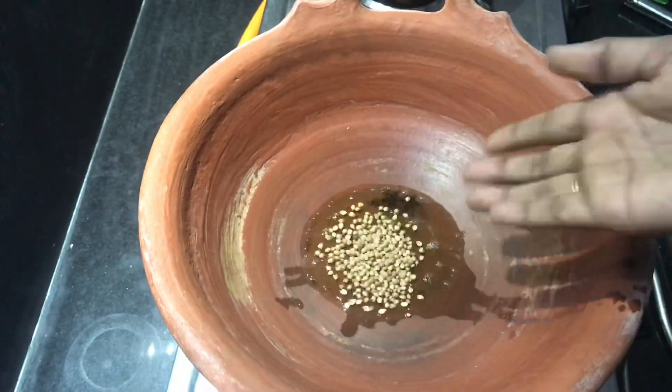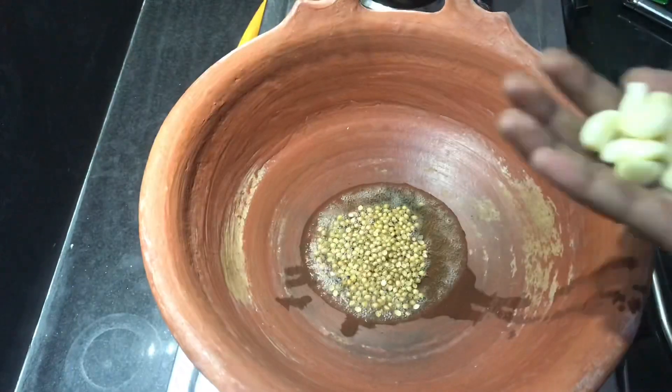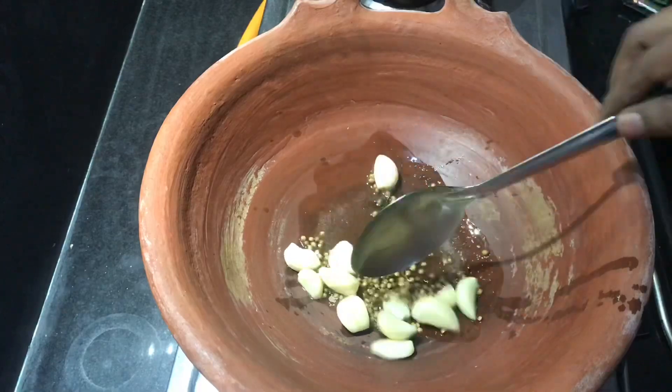Add 2 tablespoons to the pan. Add 1 tablespoon. Add 10-15 tablespoons to the pan. It's good.